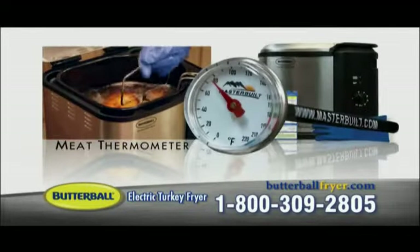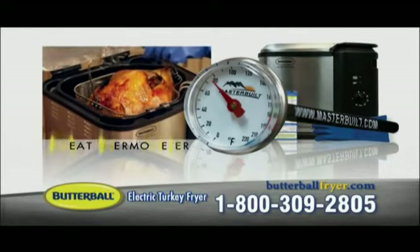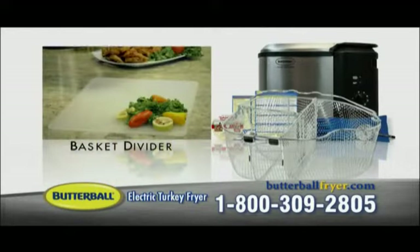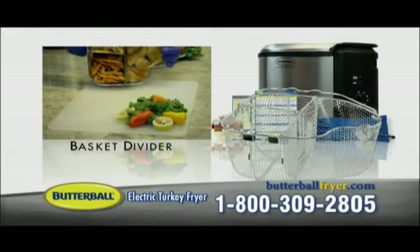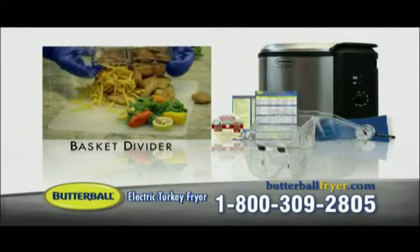You'll also receive our meat thermometer so you can see just how fast your turkey is already cooked perfectly, plus our special basket divider that allows you to fry all kinds of foods like chicken fingers, fries, and hush puppies all at the same time.